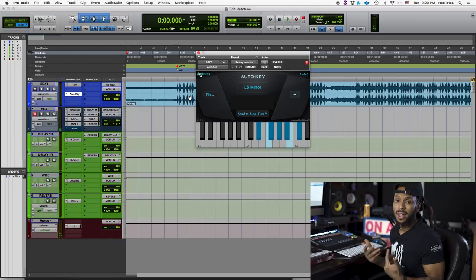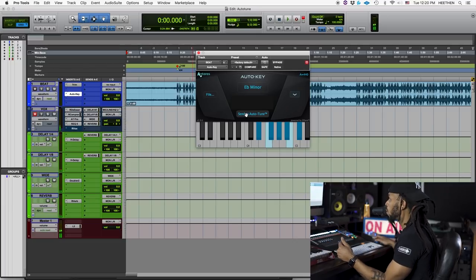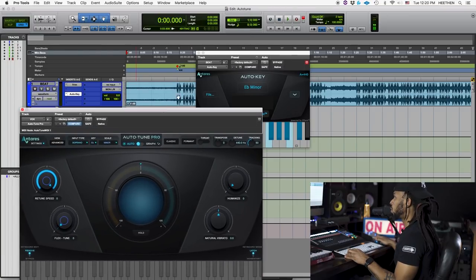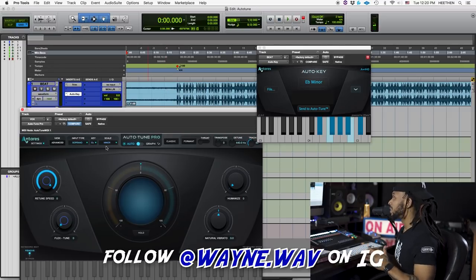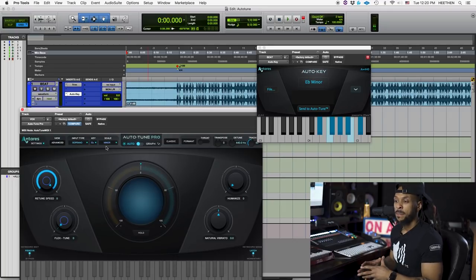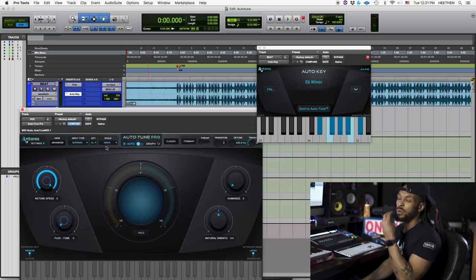Auto-Tune people and Tyrus, holla at me — why does this thing not always work? One of the coolest features about using this Auto-Key plug-in is that once you've detected your key, you can just hit 'Send to Auto-Tune.' Boom. And this should make that the key inside whatever plug-in you're working on. So now you see inside my plug-in it's set to E-flat minor. Just like that, it's shot it on over there and I'm ready to go.